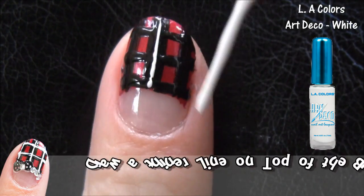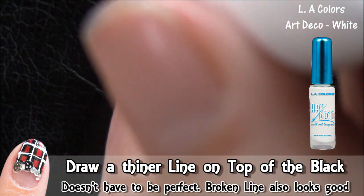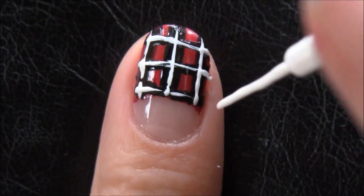Next, with a white stripper brush, draw thinner lines on top of the black. I think broken lines add more detail to the design since we're trying to match fabric prints.